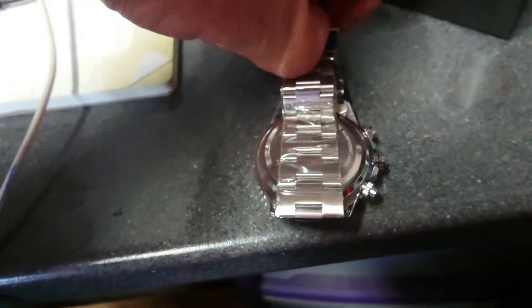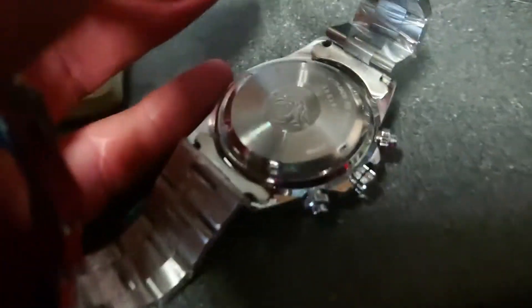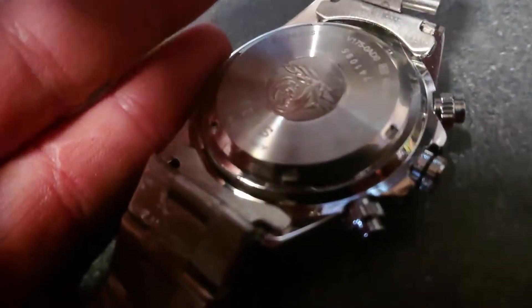It's got 'Seiko' on the strap as you can see. If we peel that off and undo this - it's not the nicest of straps to be honest. Look at that - it's cheap quality as far as that's concerned. Let's have a look at the back.